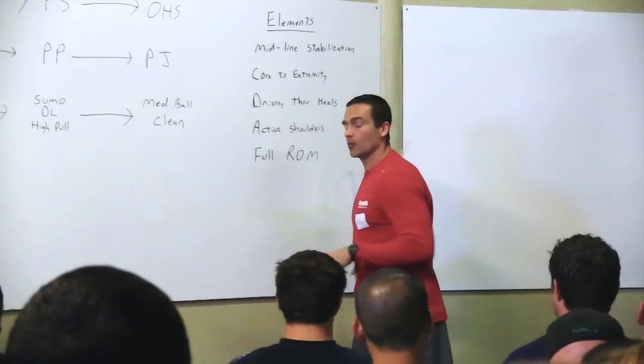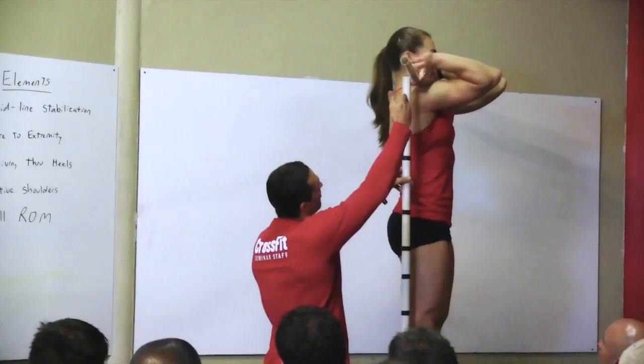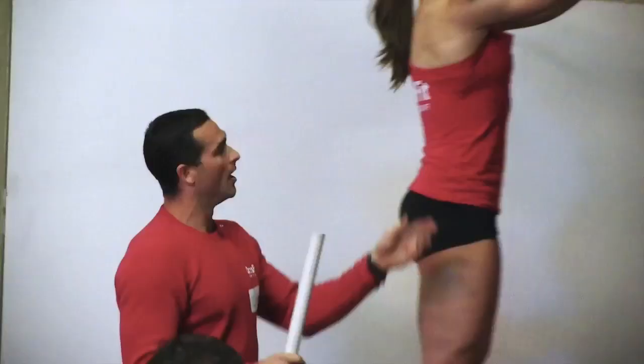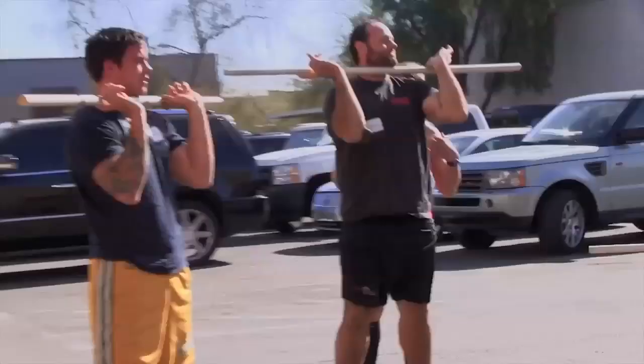We need this barbell as close to that frontal plane as possible — go ahead and get that bar up there. As close to the frontal plane as possible for balance and for lining up these joints, to stack the bones and stack that weight. Notice where we want this upper arm: we want it parallel to the ground.